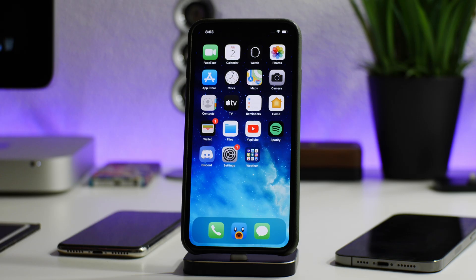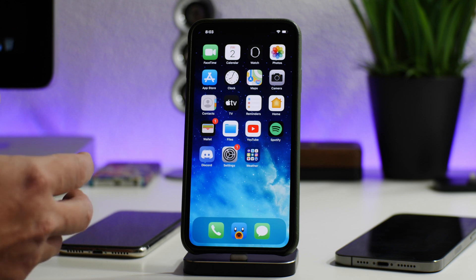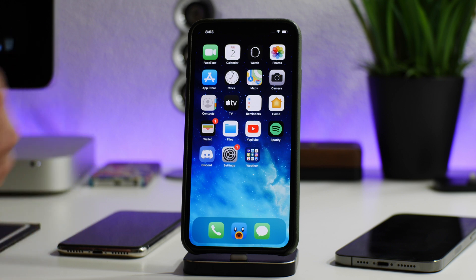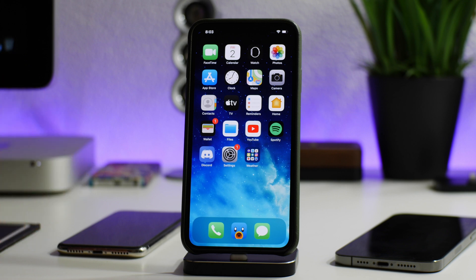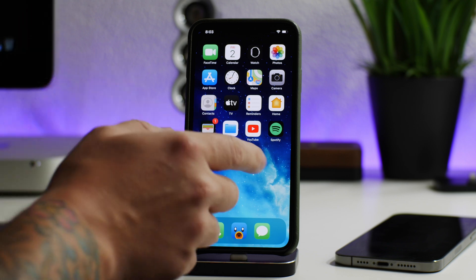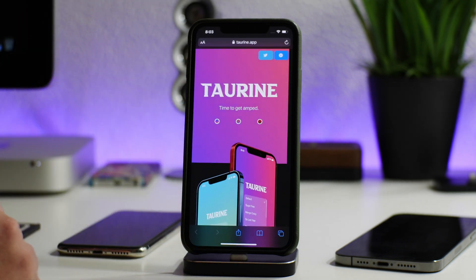What is up guys, Jeremy here and welcome back to another jailbreak video. I'm going to show you guys how to jailbreak with the Taurine jailbreak, which was just released yesterday. My apologies for being a day late — I was out of town, and I actually thought it was an April Fool's joke when I saw Taurine just came out on April 1st, but it is legit and it is out.